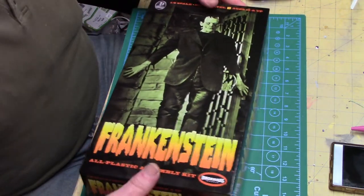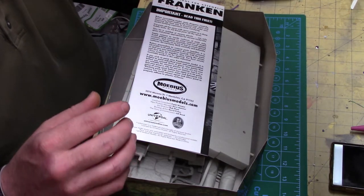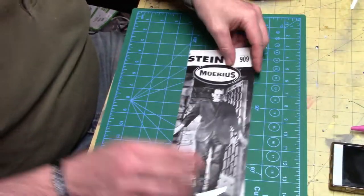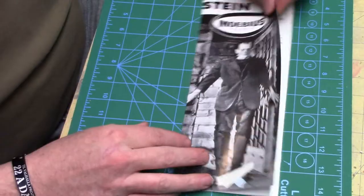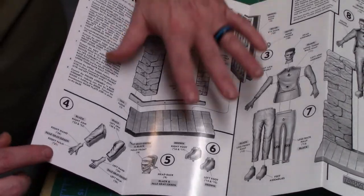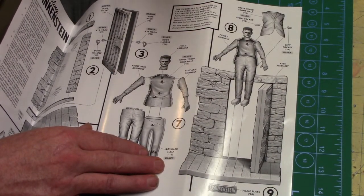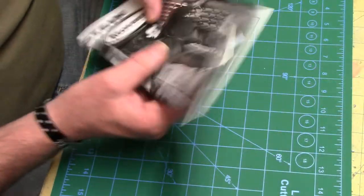This is a really simple, basic kit to build — everything comes down to getting it painted. Here are the instructions. Mobius did really great: it gives you how to do the door, the hands, the boots, and then putting the whole body together. But you know me — I'm going to make it better.